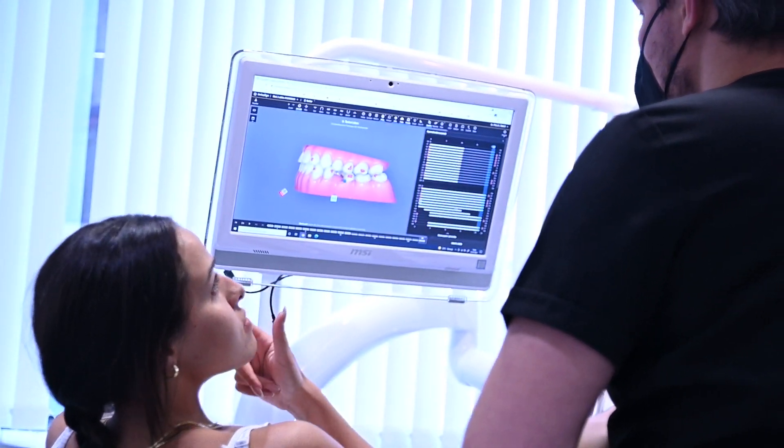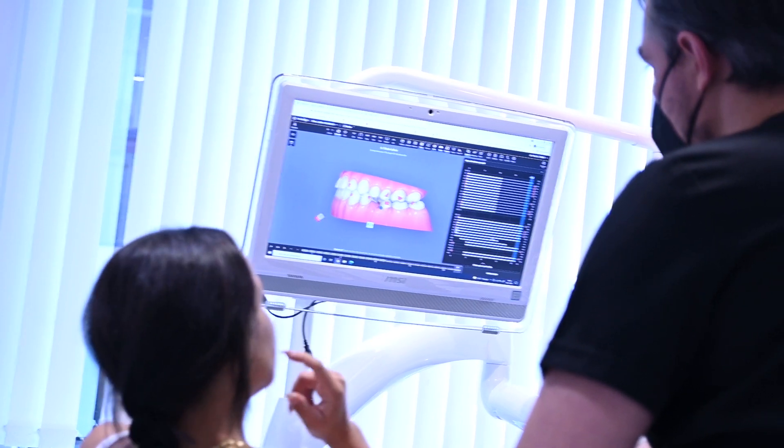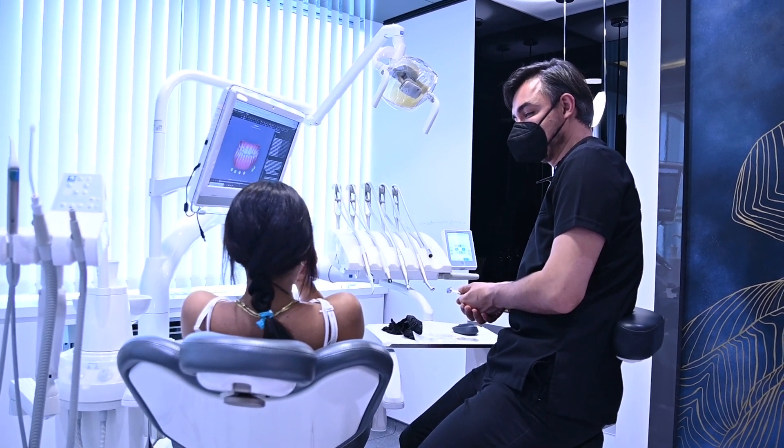Wearing your retainer is the most critical aspect of ongoing orthodontic treatment. Your Invisalign retainers will be constructed of the same BPA-free plastic as your aligners and will appear remarkably similar. They should fit over your teeth comfortably and should be simple to operate. These retainers, like your aligners, are removable and will be produced using the same sophisticated digital technology.